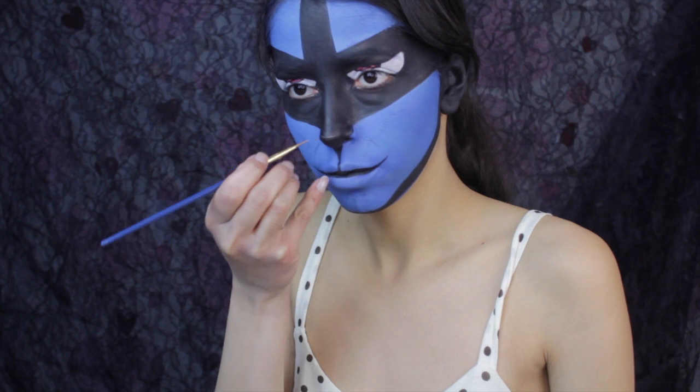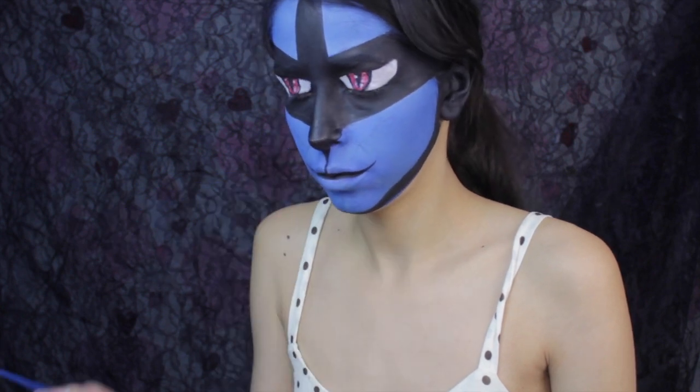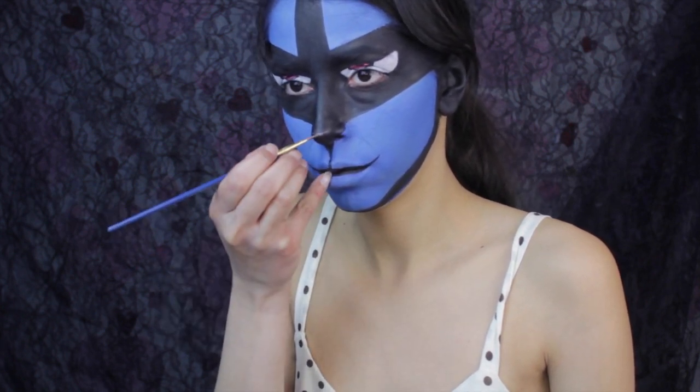Use the white face paint to highlight the nose so it makes it stand out a little bit more so you can see it and it just doesn't look like a mask.